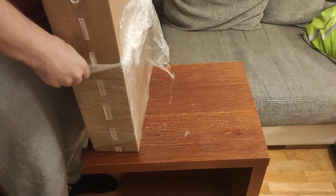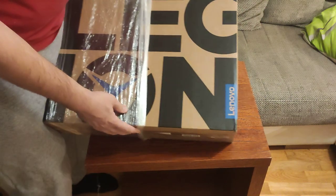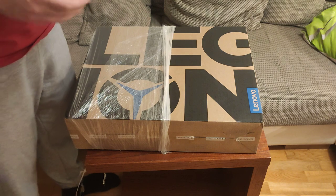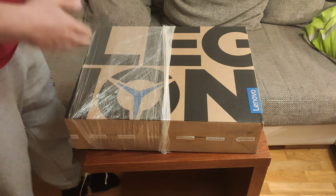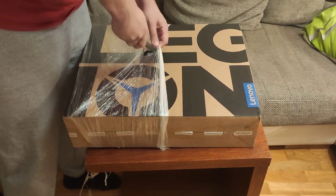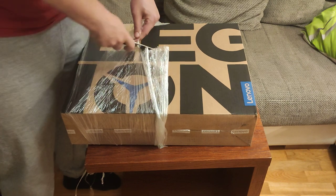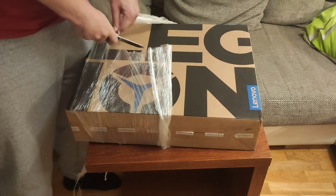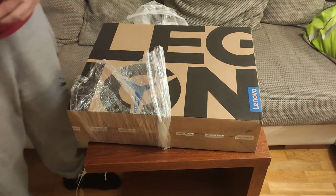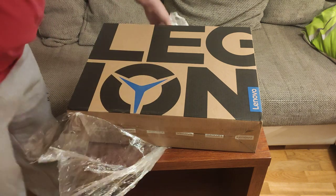I can tell you that the online retailer was RVE. They've worked out well for me, so I don't mind telling you who they are. This is not sponsored or anything — I didn't get anything for free here. This is just me buying stuff for myself and showing you what's inside.